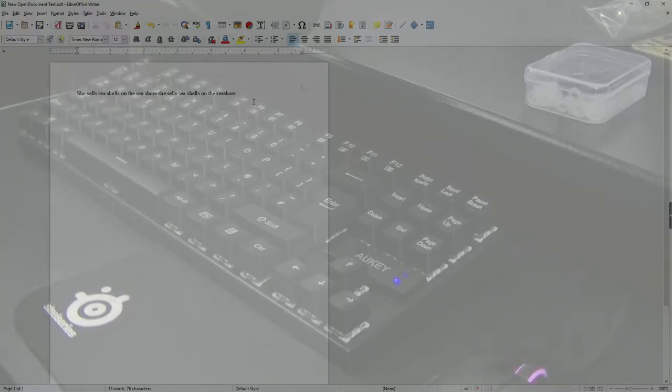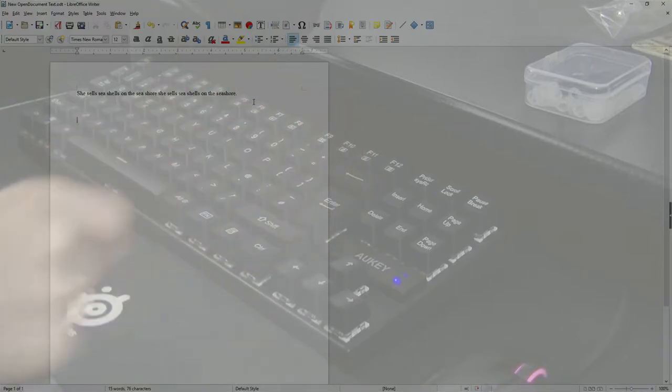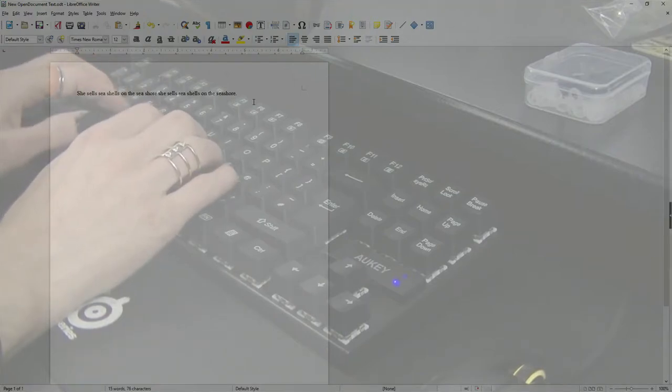That's two dampeners applied to all of the main keys. I'm going to see whether or not it makes a difference before I decide whether or not to put them on the numbers and the F keys. If it doesn't make enough difference, I don't want to waste my time — it's quite fiddly. I also didn't know how to take the enter key off since the key cap puller doesn't fit on it, and I didn't want to break anything. Okay, with it switched on, I'm going to type the same thing I typed before and see whether or not it makes a difference.